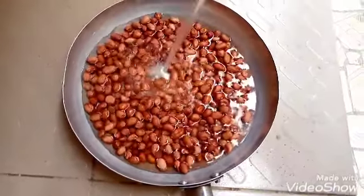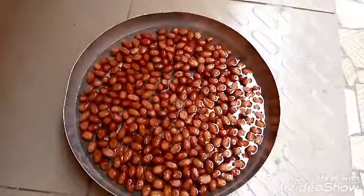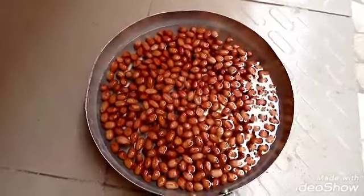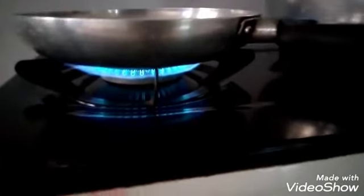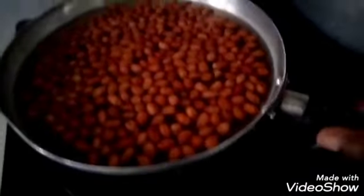I'll be transferring the groundnut into my frying pan and then add some water into it. Make sure the quantity of water you are adding is enough to carry you through. Next I'm going to stand it on the cooker and let it cook for 10 minutes.